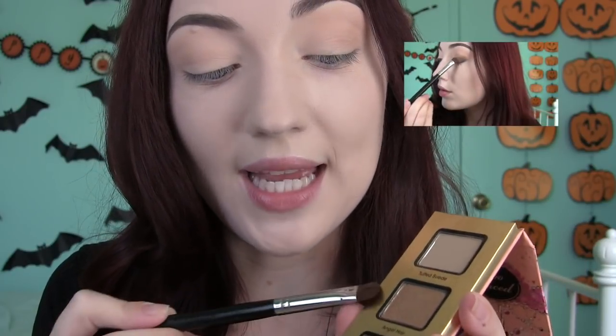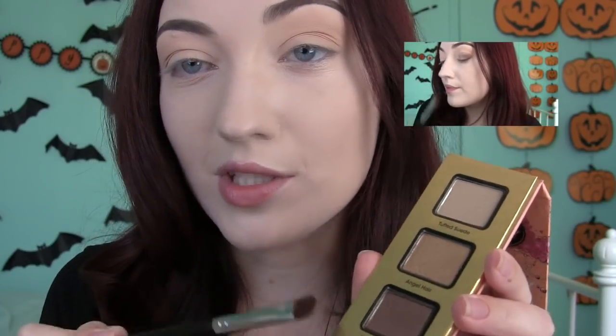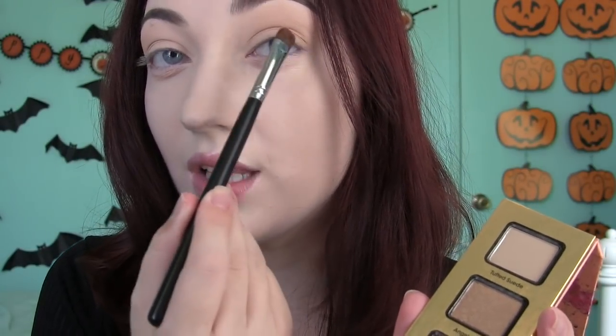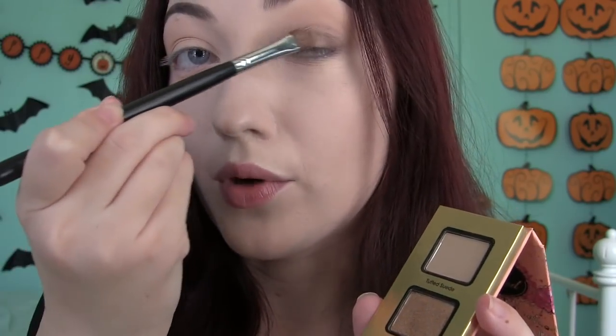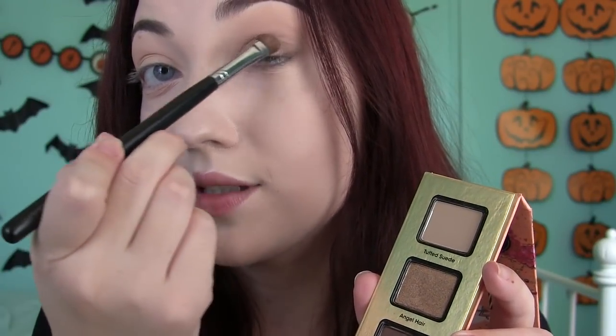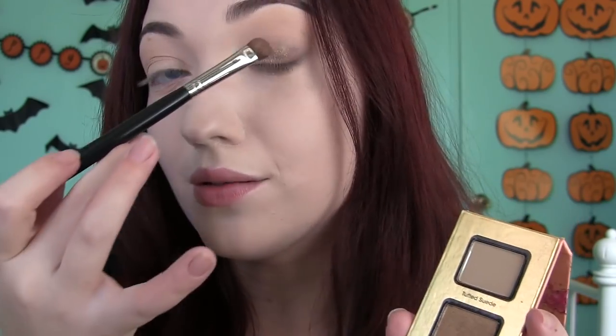Next for my lid, I'm going to mix these two colors together — I'm going to apply Angel Hair and Hot Chocolate. I'm just going to mix these on my flat shader brush and apply them all over the lid. Now I'm layering a little bit more of Angel Hair because I love the shimmer it gives. I feel like this one is really buttery and it looks like a caramel apple — I want my eyes to look like caramel apples today.